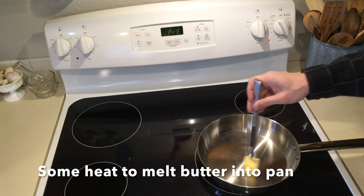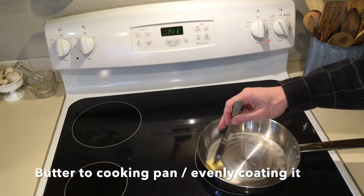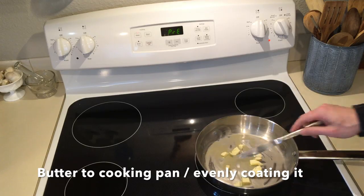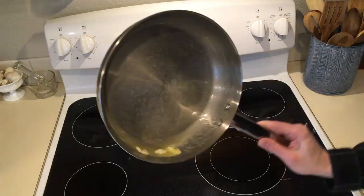Melt the butter into your pan. You want to do it nice and even. Check this out — I go crazy intense here. Make sure it's nice and even. I use a little heat but I turn it off towards the end. Swirl it all around. You want it very even.